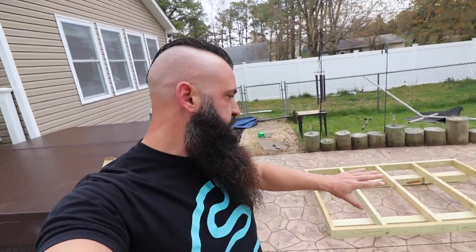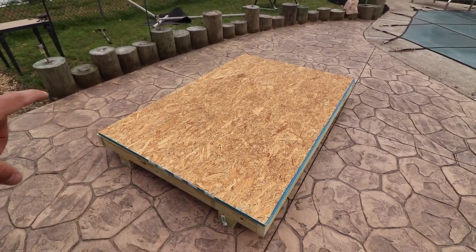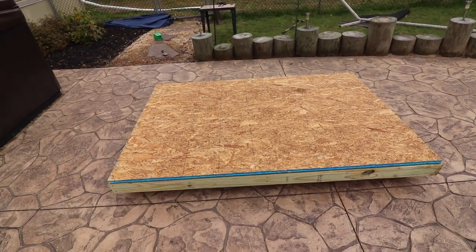Now we're going to get a piece of subfloor plywood cut to four feet by six feet, lay that on top, glue it down, and screw it directly onto the frame — that'll create our foundation platform. We got the plywood cut from a four-by-eight sheet, just cut off two feet off one end. It's set on top, glued down, and now we're screwing it all in.